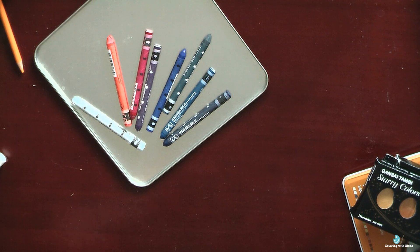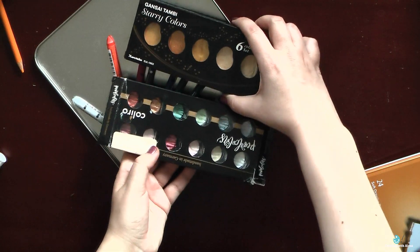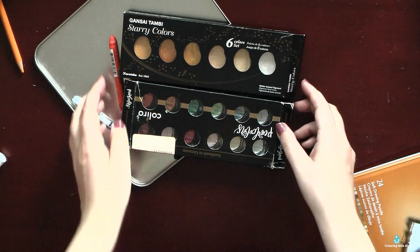I love everything about Neocolors — their colors, their behavior on paper, and also that they are quite economical. By the way, in June I made a video about my 20 favorite Neocolor colors, so I will leave you a link to that video.